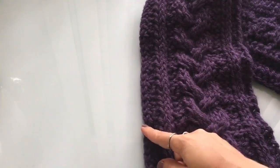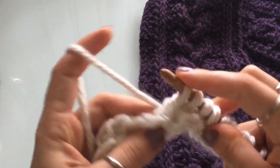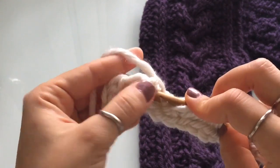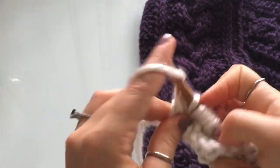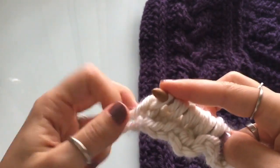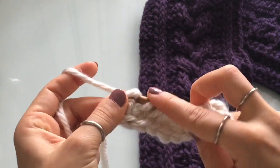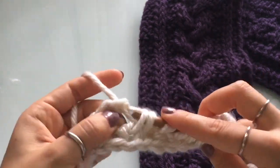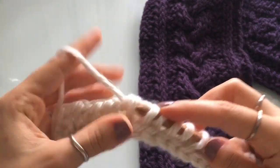Now we have to do the other side of the pattern: two purl, two knit, one purl, and then the last stitch. So two purl — one, two — and then two knit, and then purl, and then the last stitch of the row, which is just a knit. We've cast on row number one, so we just have to work our return pass — just a regular return pass: yarn over, pull through one, and then yarn over, pull through two on all the others. So just a standard return pass.